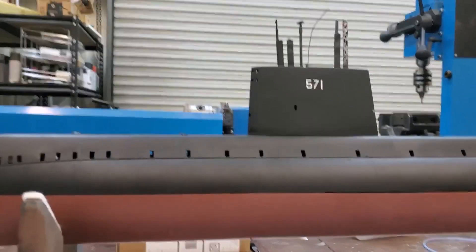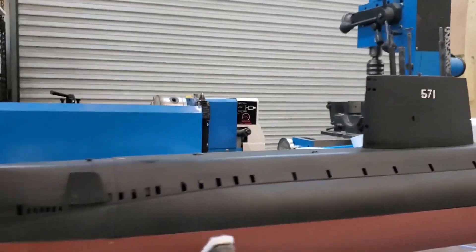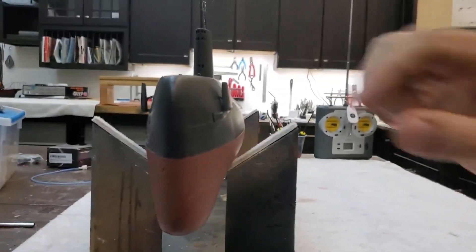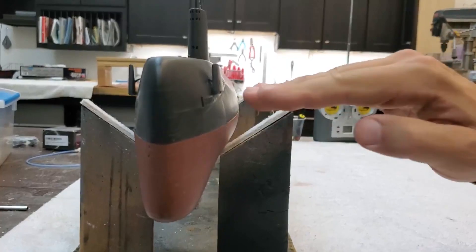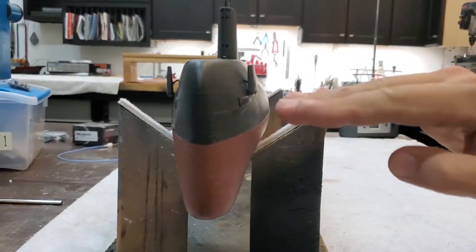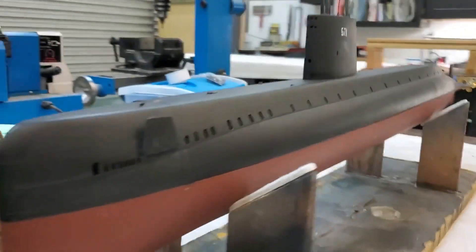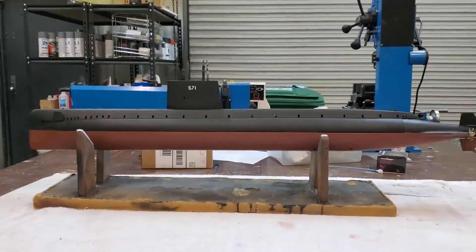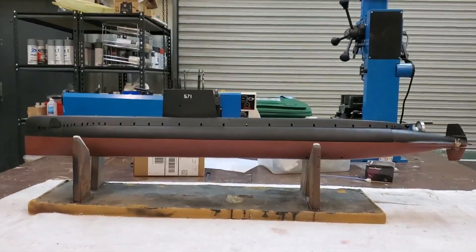Some unique features of this boat include the folding front bow planes. As you'll see in a moment, these don't actually extend fully horizontal — they stay up at about 30 degrees, which is unique and a little bit counterintuitive. But I will tell you, it works really good.